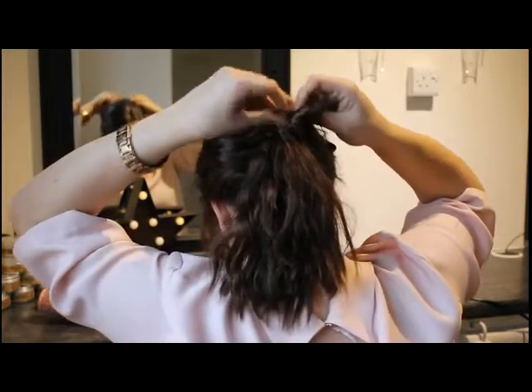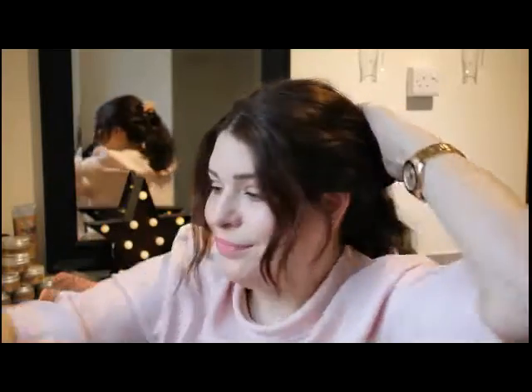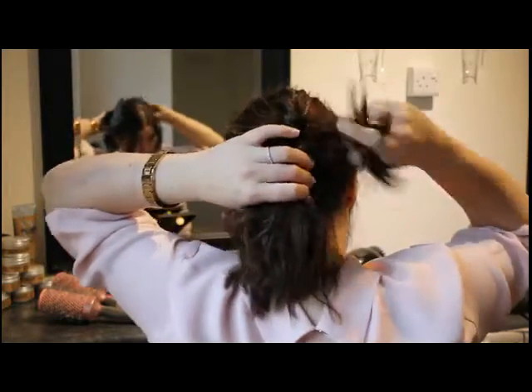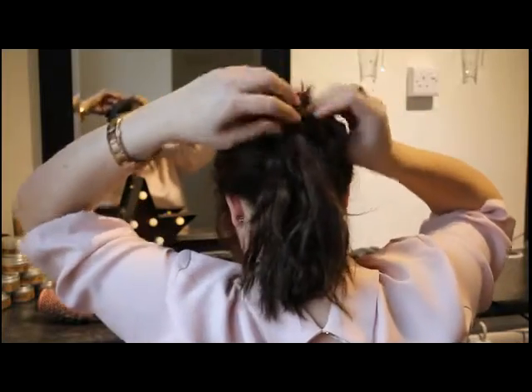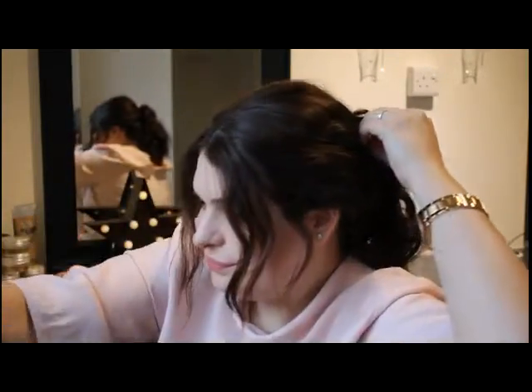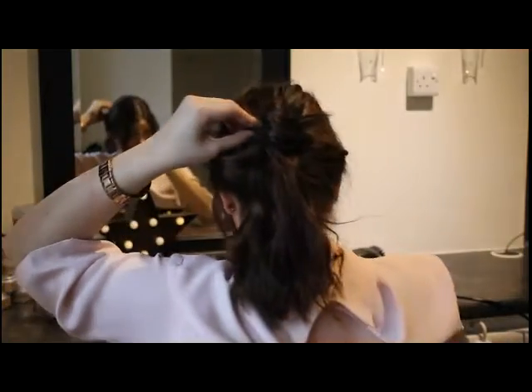You can twirl them, you can just roll them, however you want to — it's not supposed to be neat. But by taking small sections, you can kind of get a bigger, looser, messy bun.